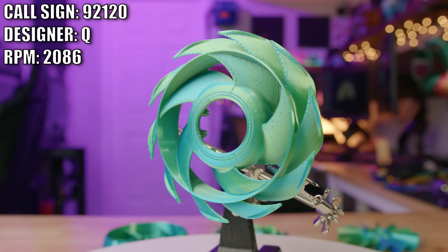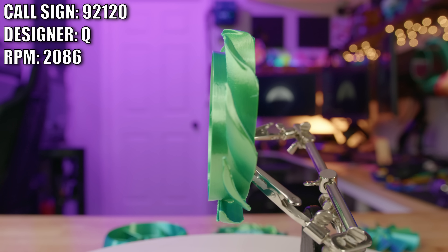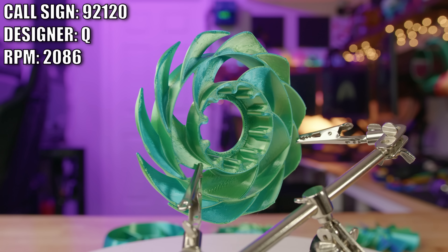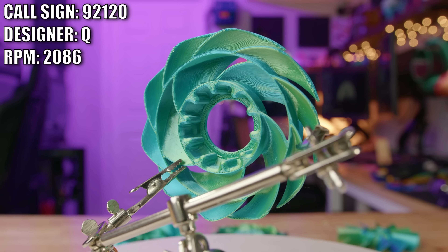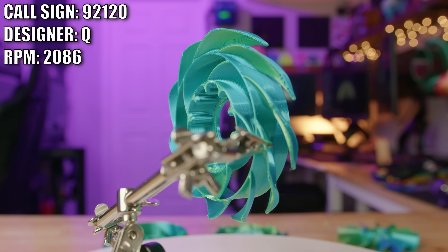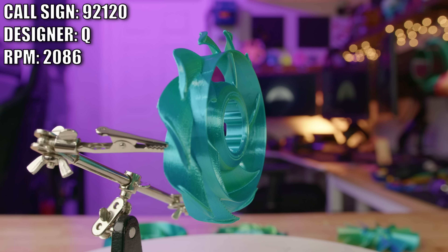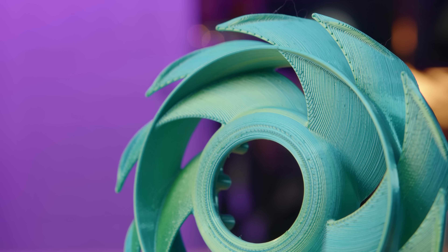This is the 92-120 and it was created by Q. Q said the base inspiration for this fan design was the 92 by 38 millimeter fan design. After designing that 92 millimeter fan disc, he decided to put a ring around those blades and then fill in the remaining space with 10 additional small blades. What you're left with is actually a pretty cool looking fan.